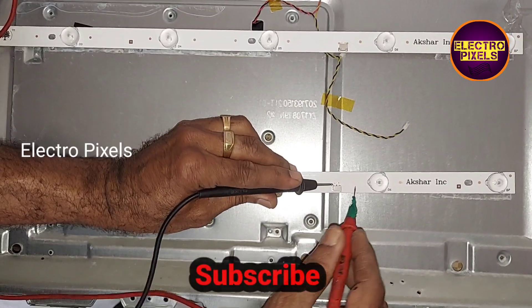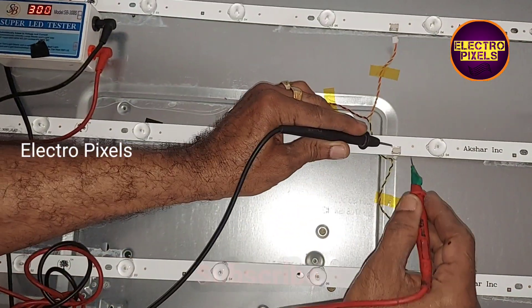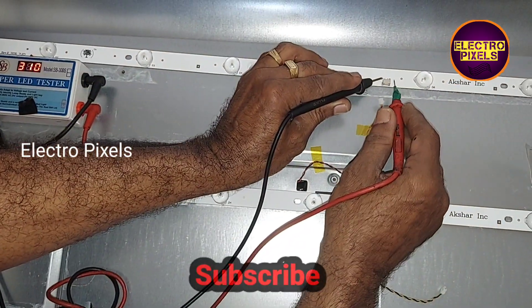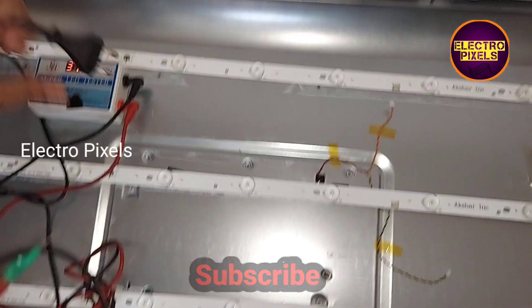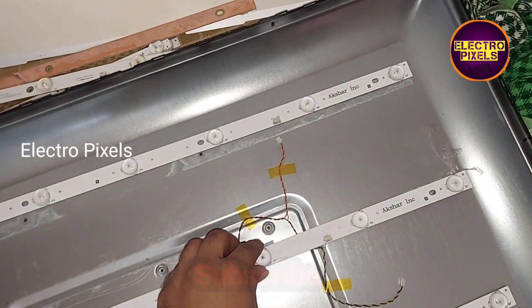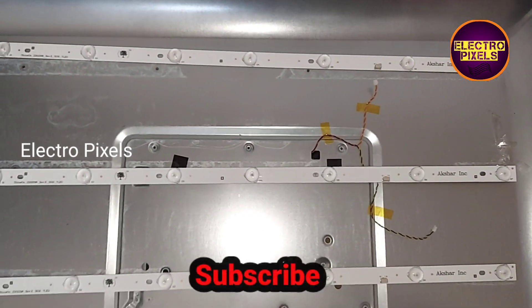Now before installing the new LED strip, let's check if the new LED strip is working or not. You can see the new LED strip is working without any issue, so now let's fix this new LED strip in the TV.